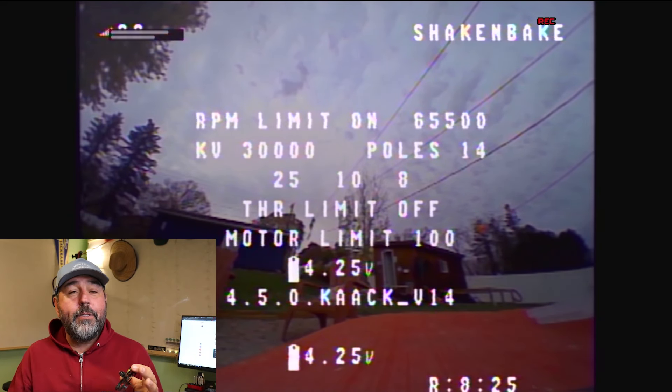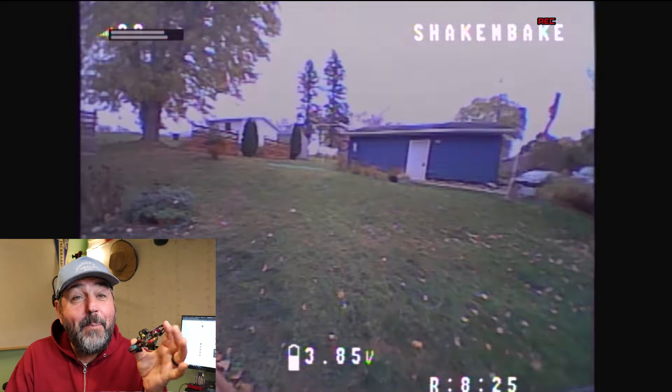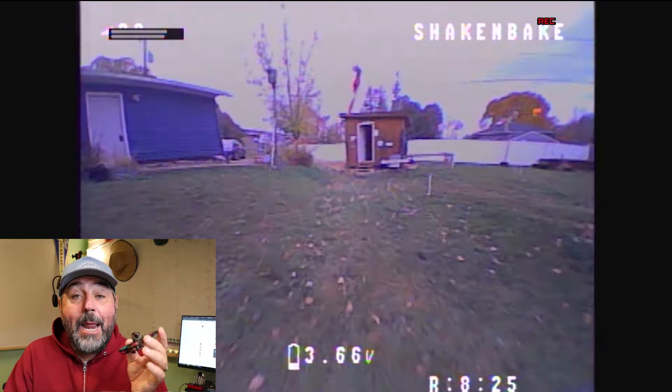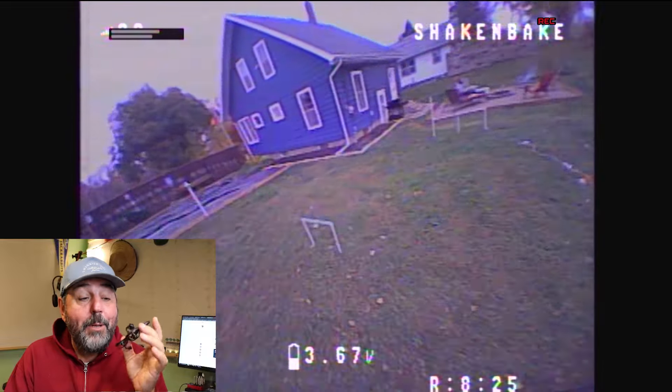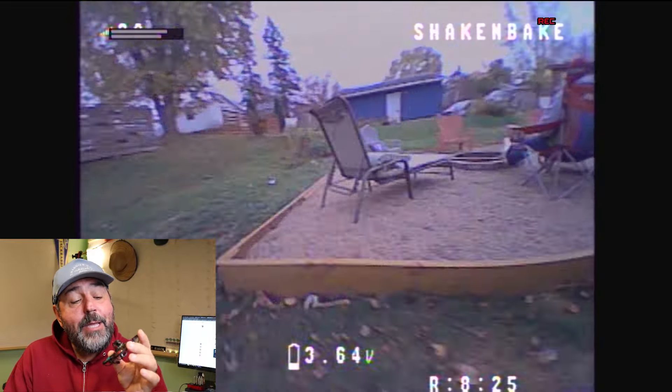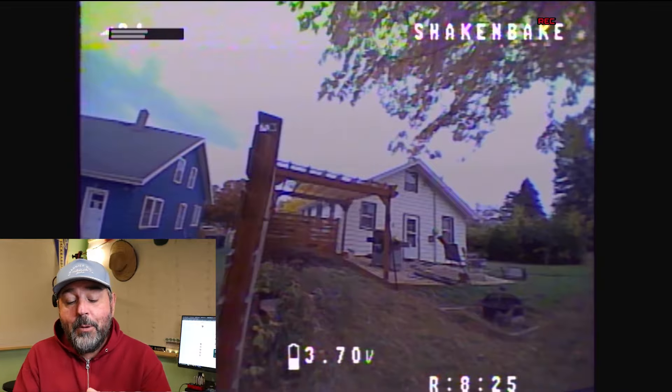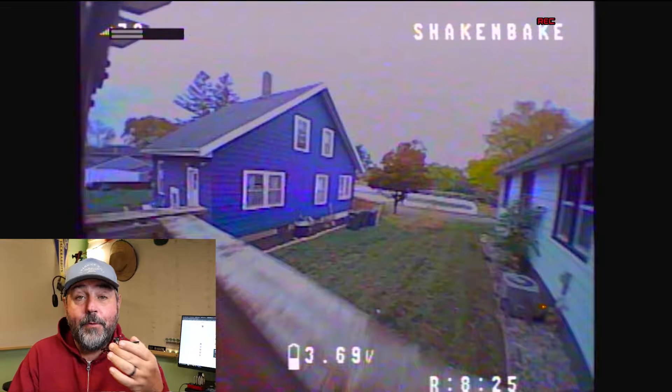I did probably about 15 packs on it, and overall I had a blast. This thing is a new experience for me because I've got the other tiny whoops, but one thing that's unique about this in my journey with tiny whoops is how light it is.